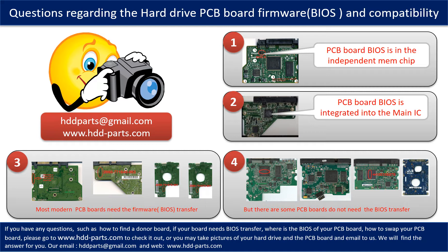Even if the donor boards are identical with the original boards in hardware, we still have to transfer the BIOS from the original board to the donor board. Then the donor board can work on the original hard drive. The third picture shows some of these PCB boards. However, there are some hard drive PCB boards that do not need the BIOS transfer. As long as the donor boards are identical with the original boards, you can swap the boards directly. The fourth picture shows some of these kinds of boards.